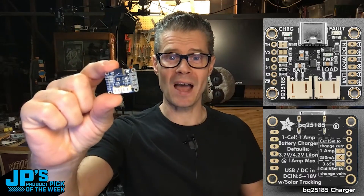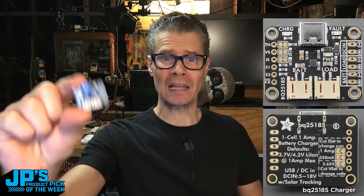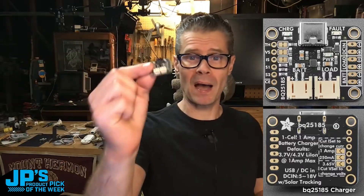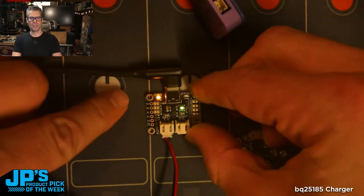It is the BQ25185 USB DC Solar Lithium Ion Lithium Polymer Lithium Phosphate Battery Charger. This has become my new go-to LiPo charger. The green light has lit, meaning we have a good power source. That glows yellow while charging.